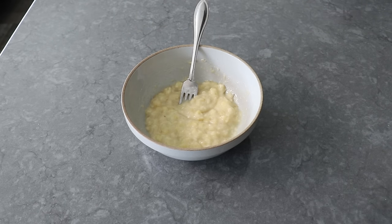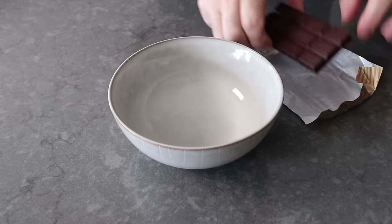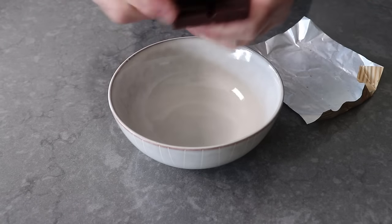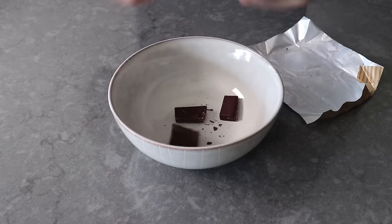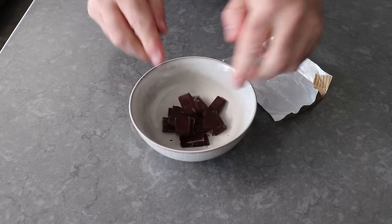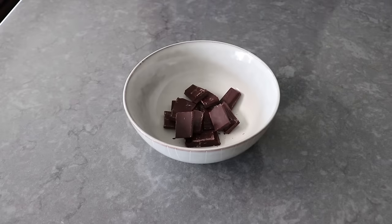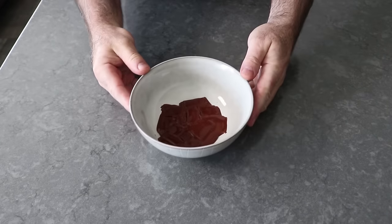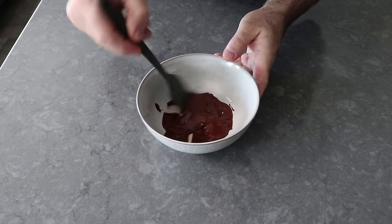At which point we'll set that aside and move on to another star ingredient — some beautiful dark chocolate. We'll break up a couple ounces into a bowl, since we're going to need it in its melted liquid form. The easiest way to do that is to zap it in the microwave for about 20 seconds at a time until it's nicely melted and very stirrable. We'll want to do this right before we make the batter so it doesn't harden back up.